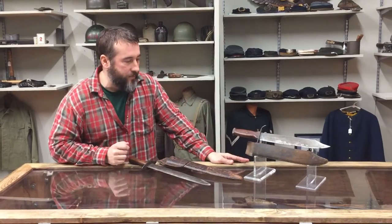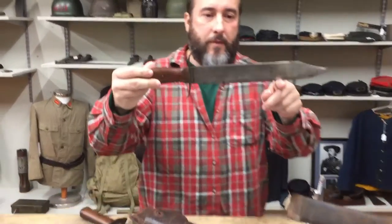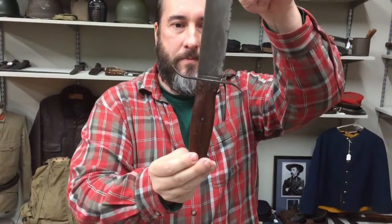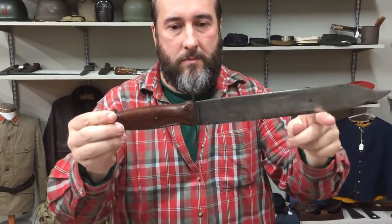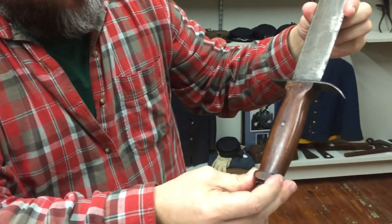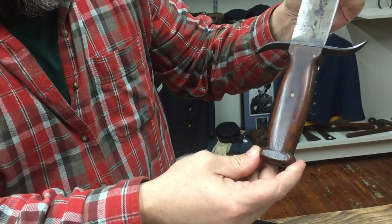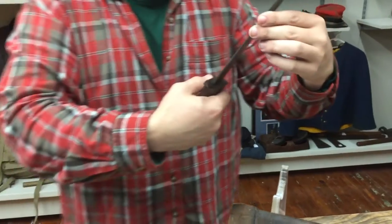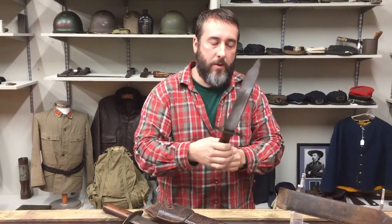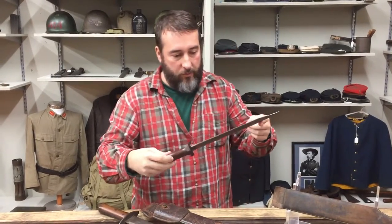Got two beautiful Confederate fighting knives in the shop. The first one has a beautiful clip point — I'm partial to them — I love the S guard. Notice the handles, the small little brass rivets going through. I wish you could feel it; this thing is period razor sharp, with still some Civil War era shine to the blade. Just a beautiful, beautiful piece.